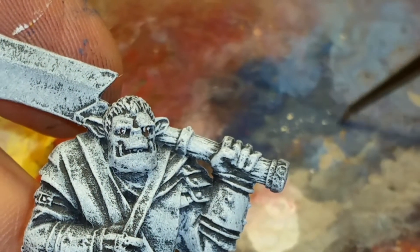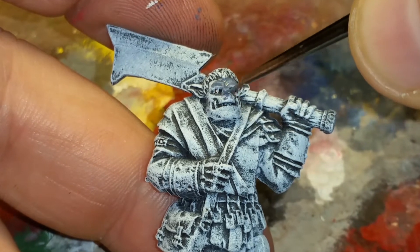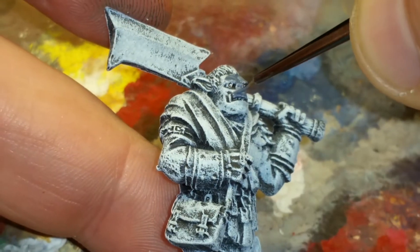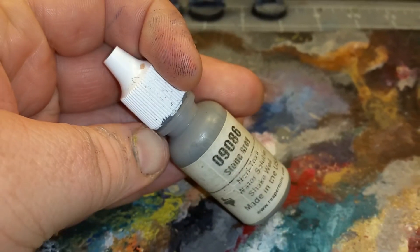I'm not suggesting that you have to use Twilight Blue — that's just what I used. When you choose a color, the only thing I'd suggest is that you choose something dark. With Man Flesh, I usually like to go with a dark reddish brown, but something like Twilight Blue is about the brightest I would go. Let's go ahead and get on with it.